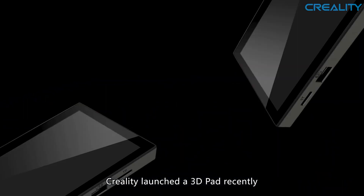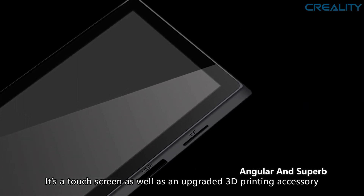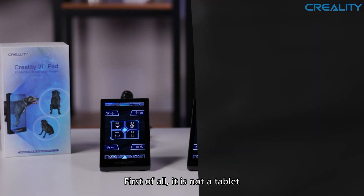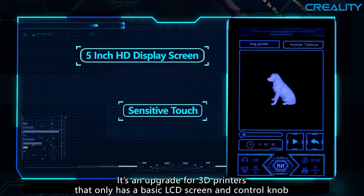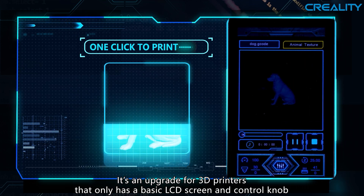Creality launched a 3D Pad recently. What is it? It's a touch screen as well as an upgraded 3D printing accessory. First of all, it is not a tablet. It is a 5.5 inch touch control screen — an upgrade for 3D printers that only have a basic LCD screen and control knob.